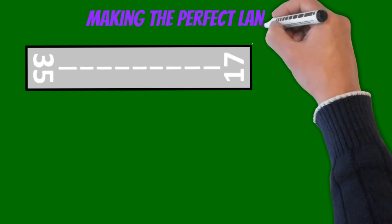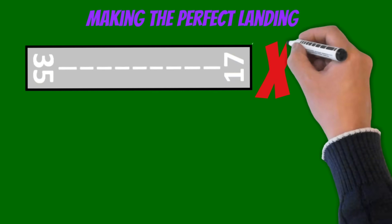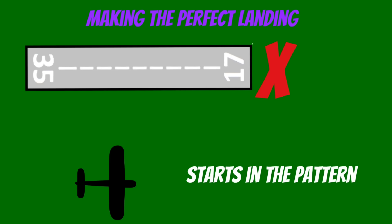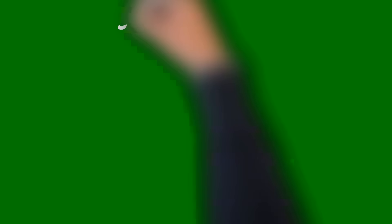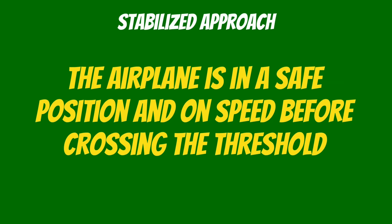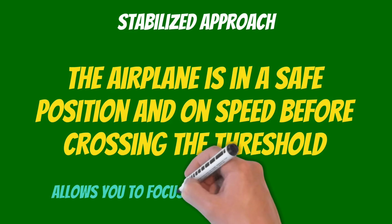A lot of people think that making the perfect landing starts right here on final, but this just isn't the case. In reality, making the perfect landing starts in the pattern. So if you want a beautiful landing, the first step is to have a stabilized approach — this simply means that our airplane is in a safe position and on speed before crossing the threshold.